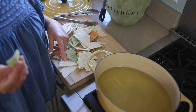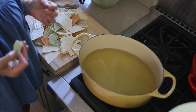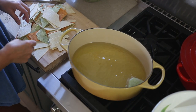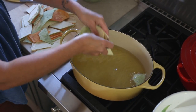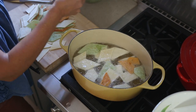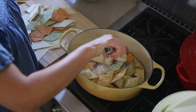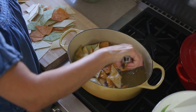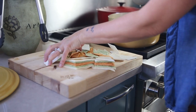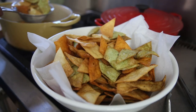I'm going to test my oil with one chip first. If you have a thermometer, you want it to be around 325 to 350 degrees. They're going to puff up, so the oil is definitely ready. Just be careful — you don't want to burn yourself. It takes a couple of minutes; you want them to be crispy, so make sure you don't take them out too early.